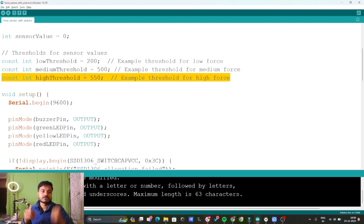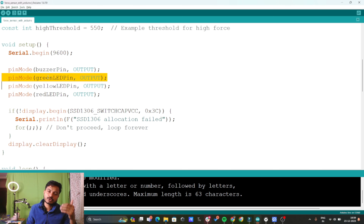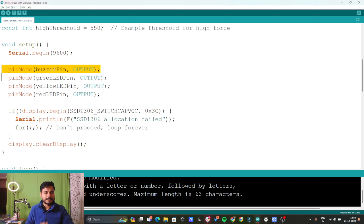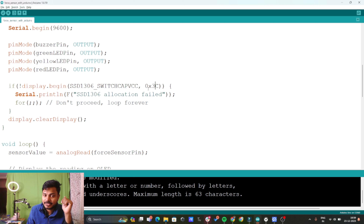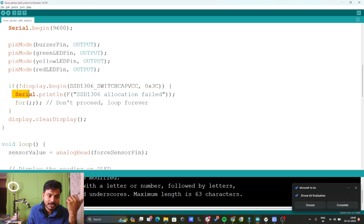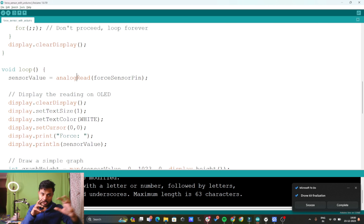Inside void setup, we turn on the serial monitor and define which pins are input and which are output. The buzzer pin and all three LED pins are output pins. We also initialize the OLED display using the I2C address 0x3C with the display.begin command. If the display is not initialized, it will continuously print a failure message on the serial monitor.